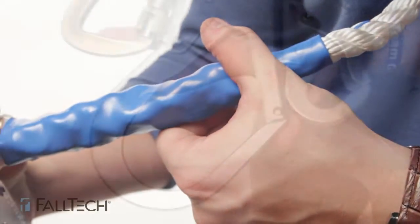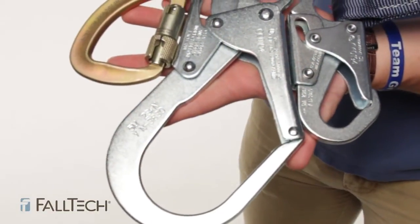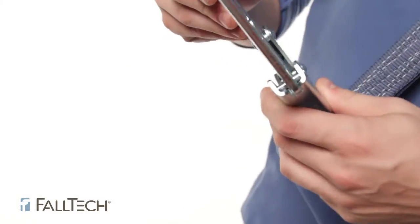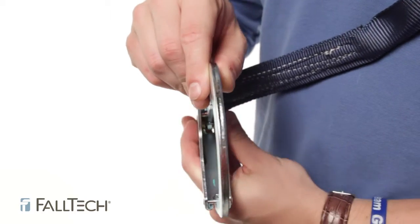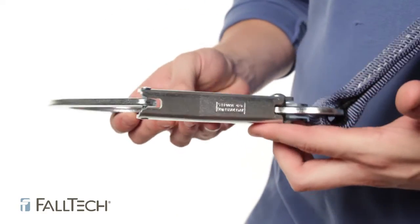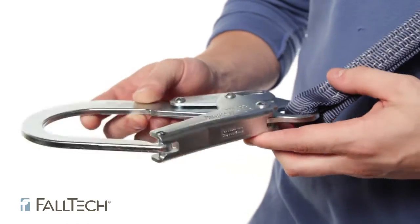Now for all lanyards, let's look at the mechanisms, which could be either a double locking snap hook, rebar hook, or carabiner. First, you want to make sure there are no cracks or bends in the metal. Check for discoloration, which could mean that it has been exposed to chemicals. If you find cracks, bends, or discoloration, you cannot use this lanyard.